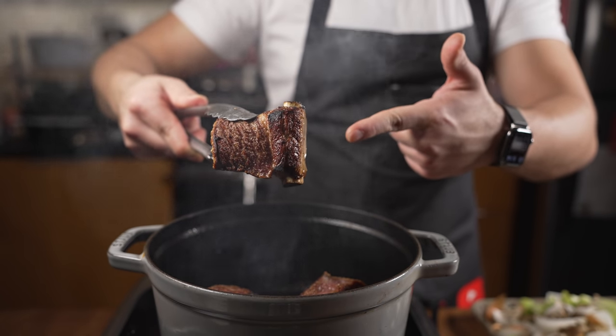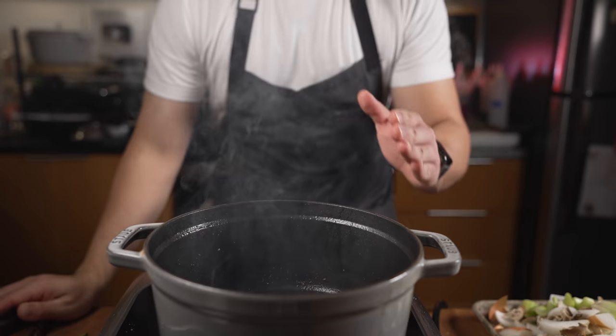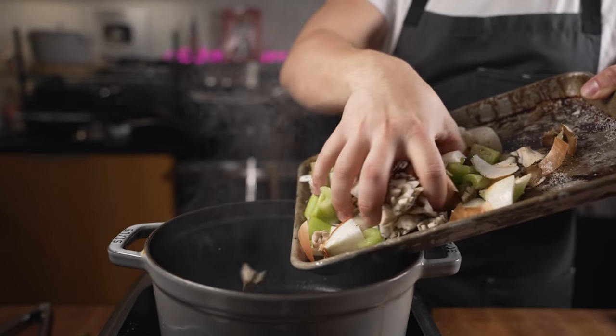Once we've got some color on the ribs, we set them aside. We want to make sure our pan is really, really hot, then get all our vegetables and mirepoix in — careful, the oil's hot — and toss it in.